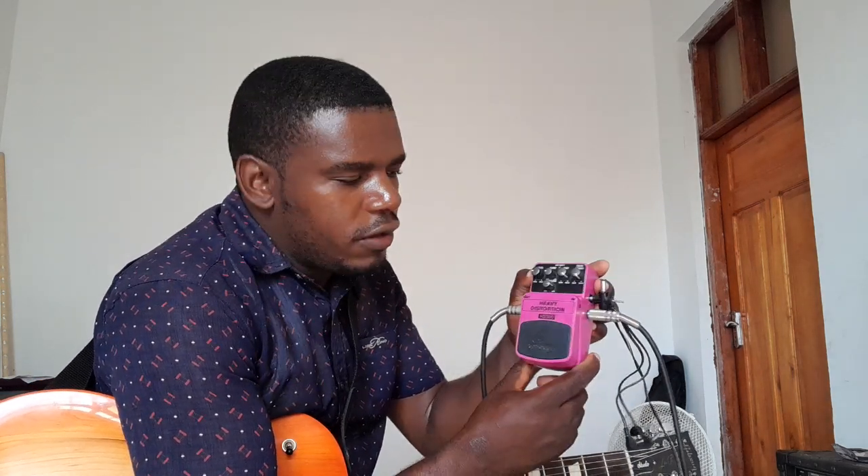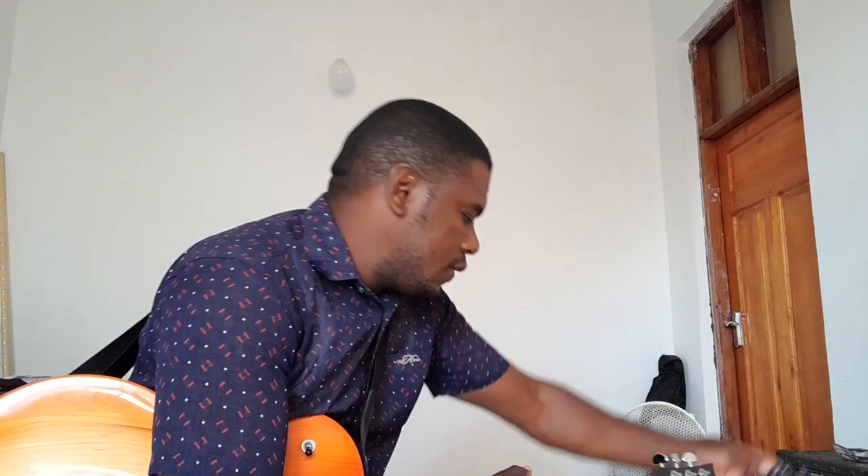Hello friends, how do you do? Welcome to my channel. If you are new, I'm going to be demoing a heavy distortion effect pedal from Behringer. This is the Heavy Distortion HD 300, and this is how it sounds.